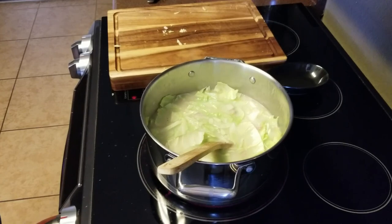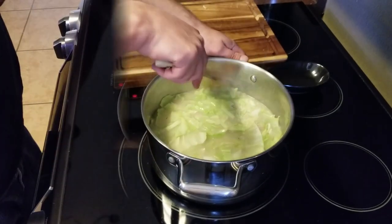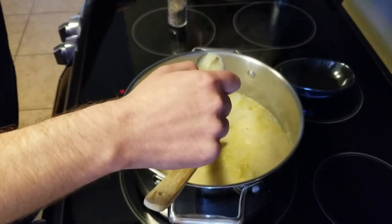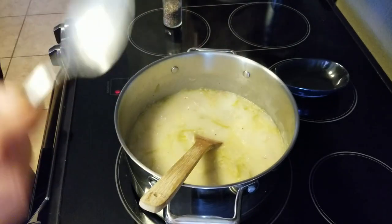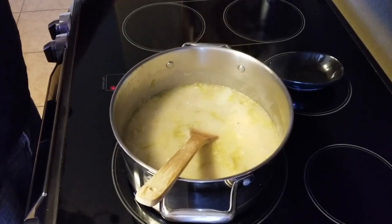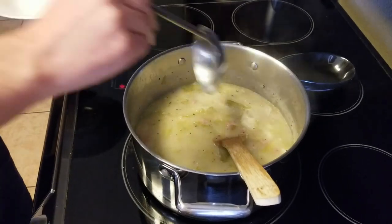After stirring the cabbage in, we'll reduce the stovetop temperature to medium-low heat and allow the soup to simmer for an hour to an hour and a half until the potatoes are cooked through. The soup has been simmering for about an hour, so we're going to find one of our larger potato chunks and test it for doneness. That potato's soft and the soup is done, but it's at this point that we can adjust it for seasoning — I like a little more black pepper in mine. Since it's done, we're going to remove the soup from the heat and serve.